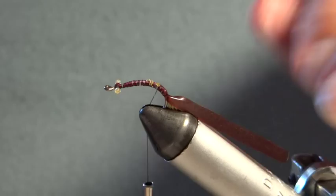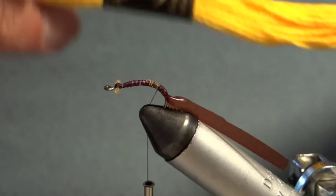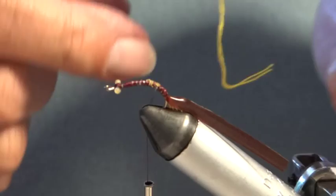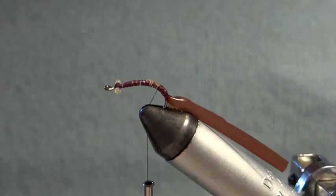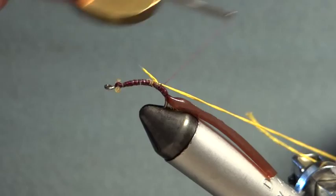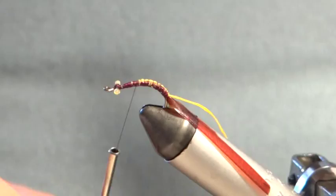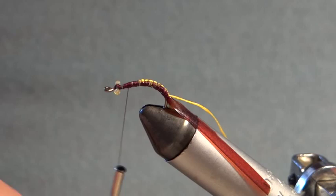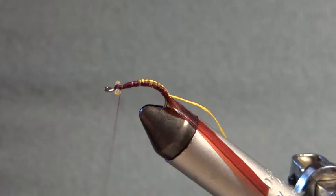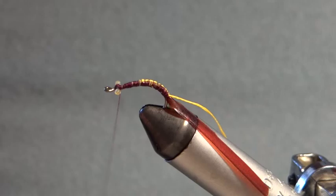The next thing to tie in is the rib, which gives the segmented body. For the rib I use a yellow embroidery yarn — I buy it from Dunhelm. It's four or five ply, and I just take out two of the plies, wax them so they stay together and are more durable, then tie them in at the back of the pupa. I try to keep the tapered appearance throughout.